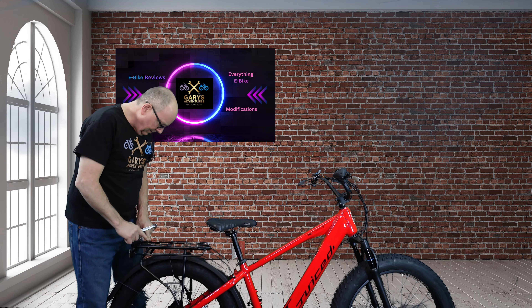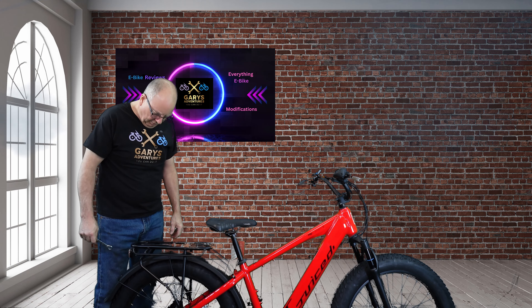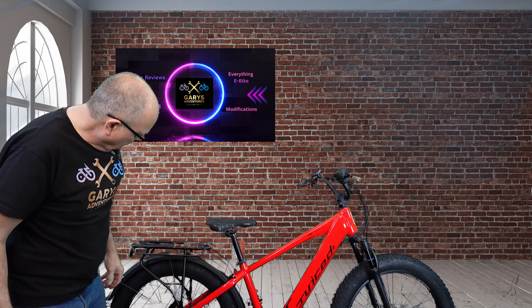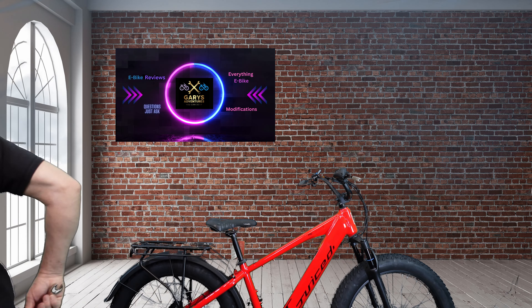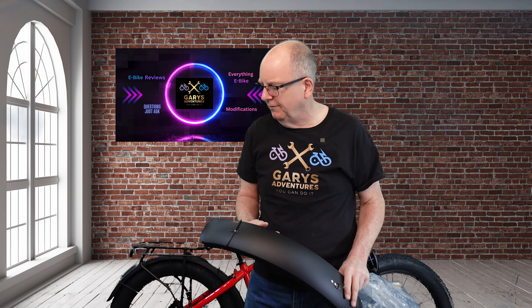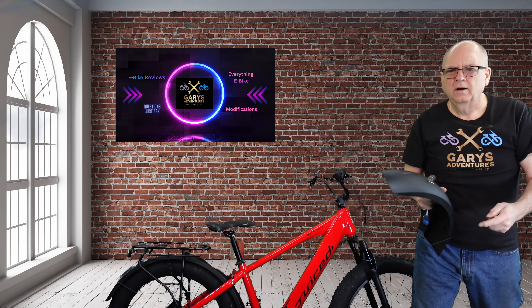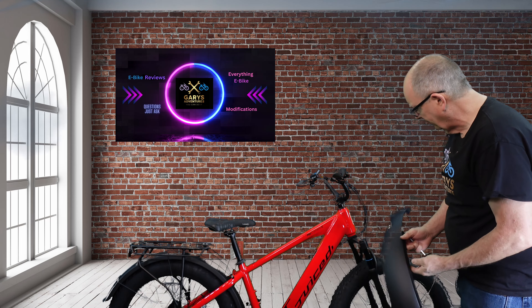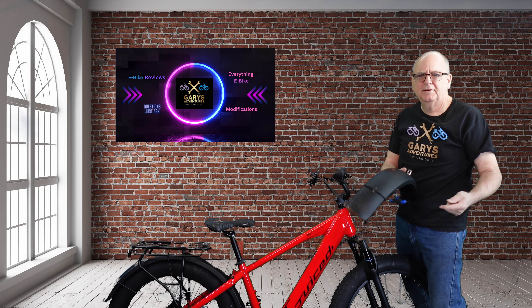I've got a bell that I'm not going to put on because the bell I have actually has an air tag in it, so I'll put that one on this bike. The battery actually has a place for an air tag too. I know some bikes were sending free air tags but I haven't seen one yet. We got some nice reflectors too, though I don't think I'm putting them on. All right, let's put the fender on. It's a plastic fender — most bikes are coming with plastic fenders now. I used to want metal fenders but these things are just fine.